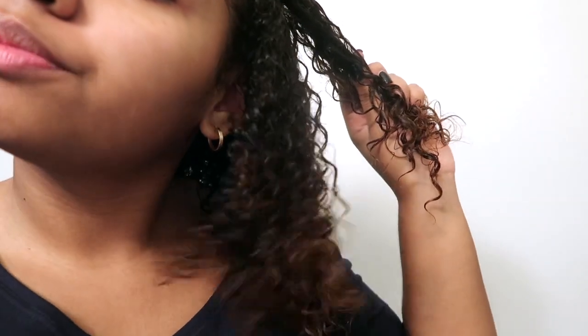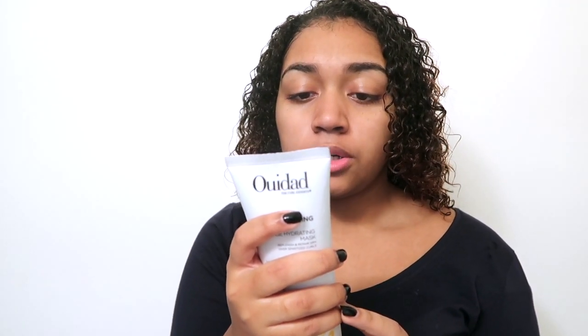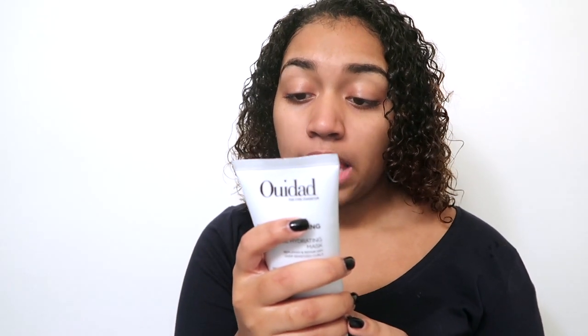I'm back — I just took the deep conditioner off. My hair looks more defined than before; it definitely is more defined. The moisture is definitely there. Looking at what the product claimed — maximum moisture replenishment and instant detangling — I couldn't do the detangling part since I'd already detangled, but it definitely hydrated my curls and delivered on the moisture replenishment claim.